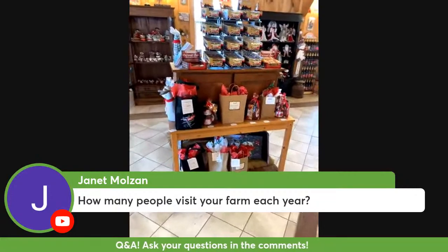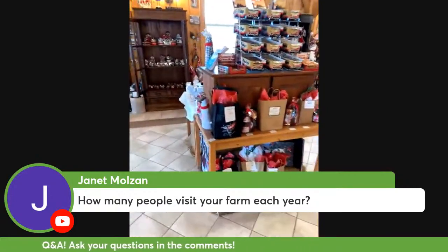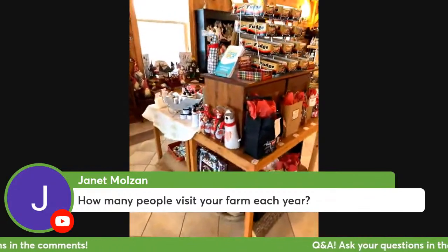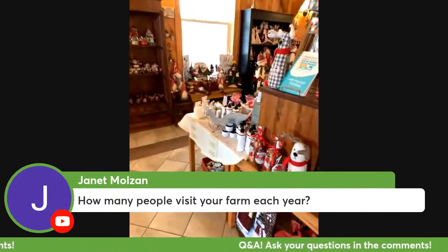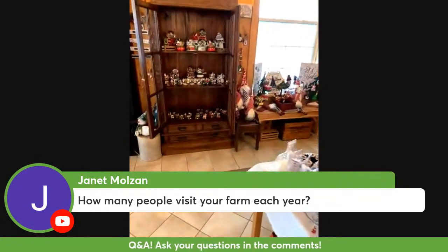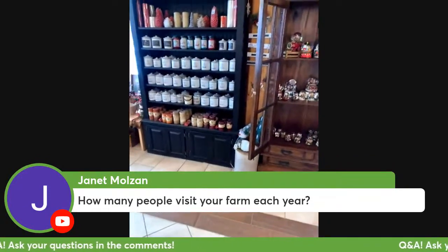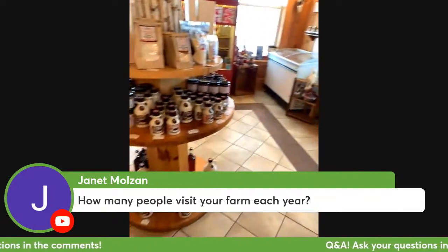How many people visit our farm? I don't have a really good count on that, but it's thousands and thousands and thousands of people who visit the farm every year. We're open in the fall season as well for weekends, so between the fall and the Christmas season there are thousands of people who come here.